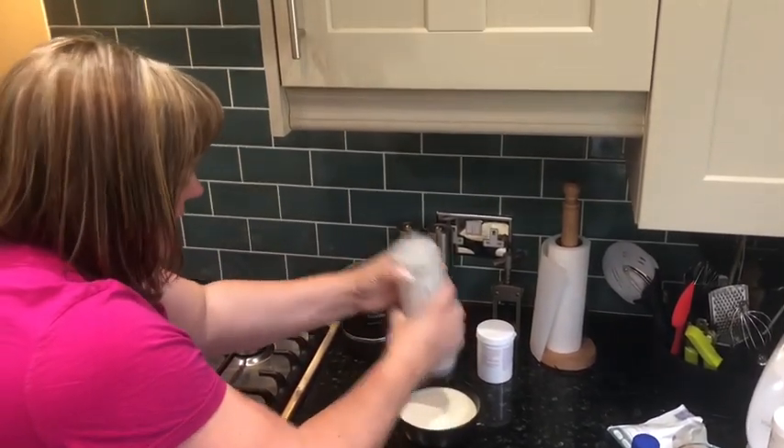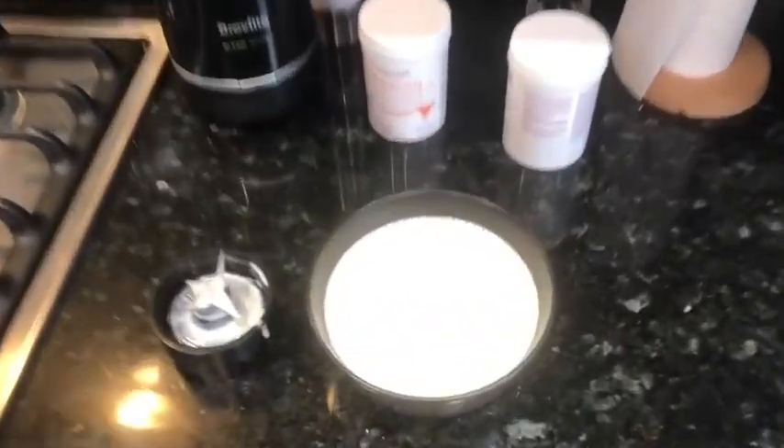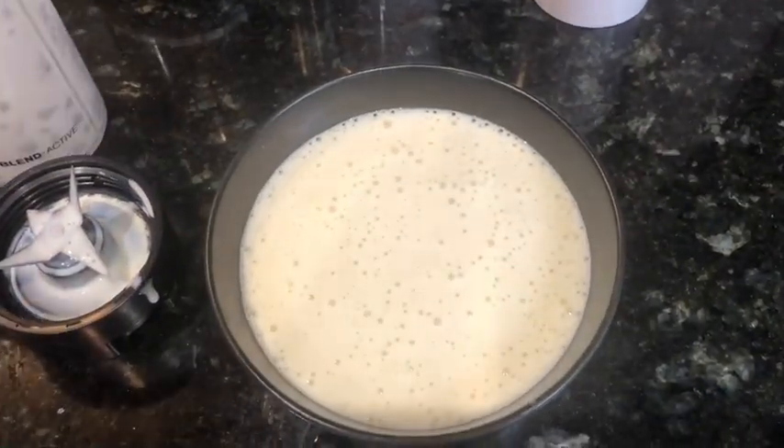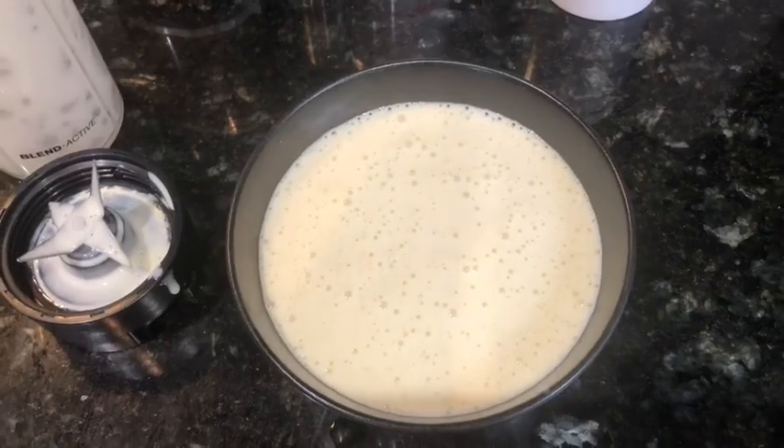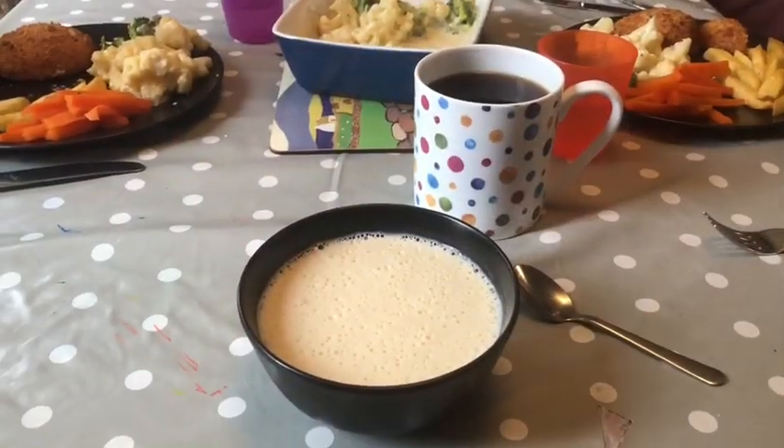I also like it to just look really bubbly. So there you are — that's what it should look like before you put it in the fridge. What's really important is I'm now going to set that in the fridge for about 10 minutes.